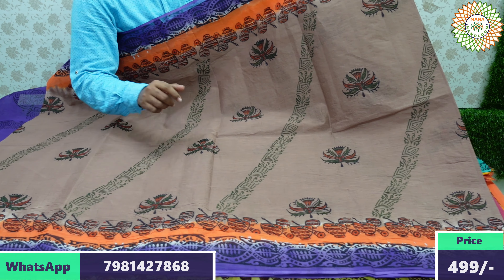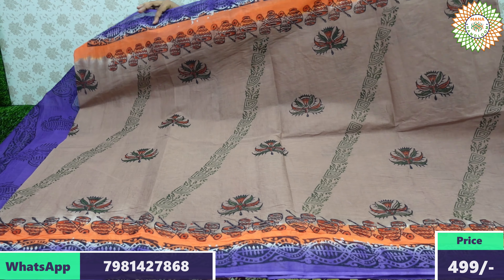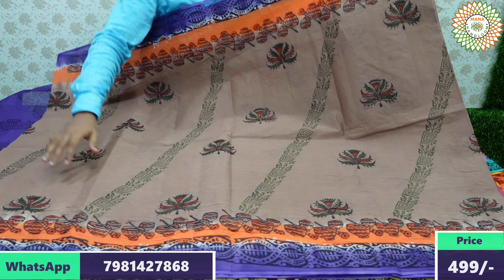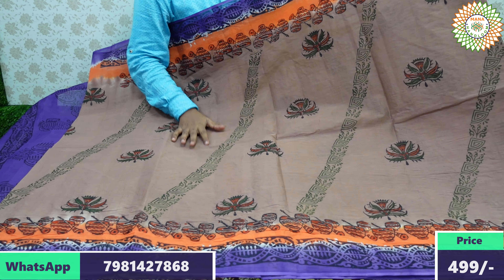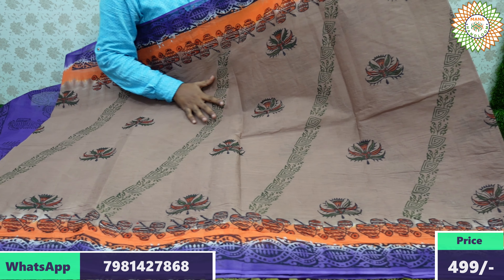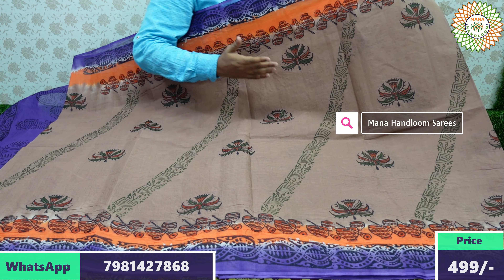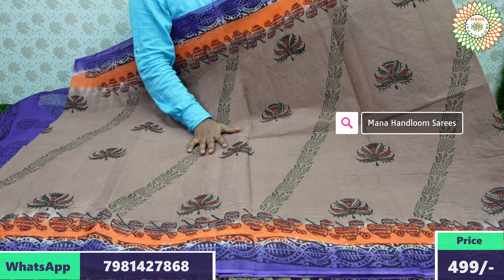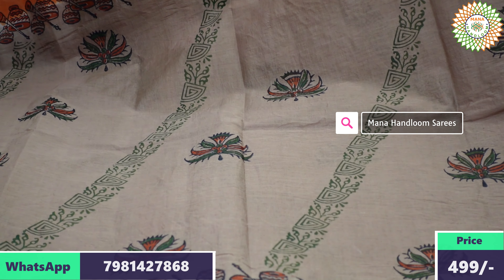The border features a musical instrument design — a drums design and tabla design — which is the special attraction. The light color combination with a cross design is the main highlight. These are control-price, low-price series — a great daily-wear cotton saree option.